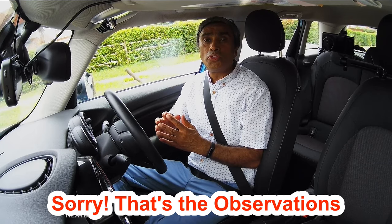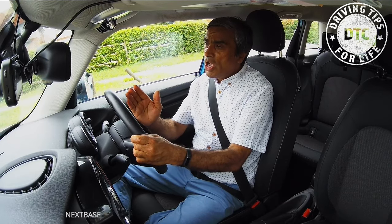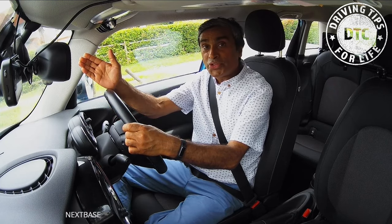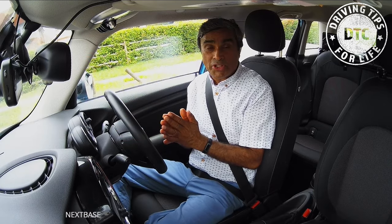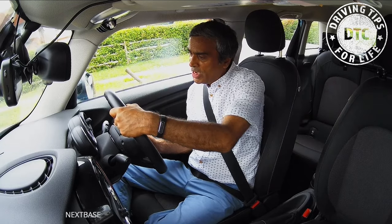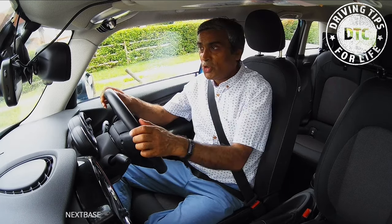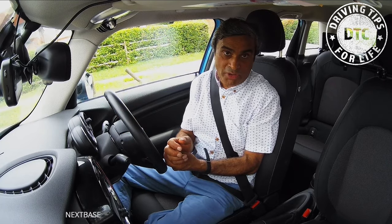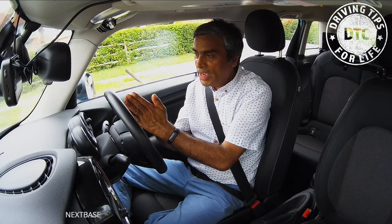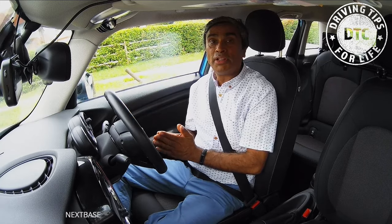Now for the move. Pretend the steering wheel is the face of a clock. We want to move the wheel about five minutes towards the right, and the car will start going right. Once you've reached your normal driving position — about a metre away from the kerb, a door length away — we then steer ten minutes towards the left to straighten the car out. Once the car's straight, we steer five minutes back to straighten the steering wheel. So: five minutes right, ten minutes left, five minutes back.